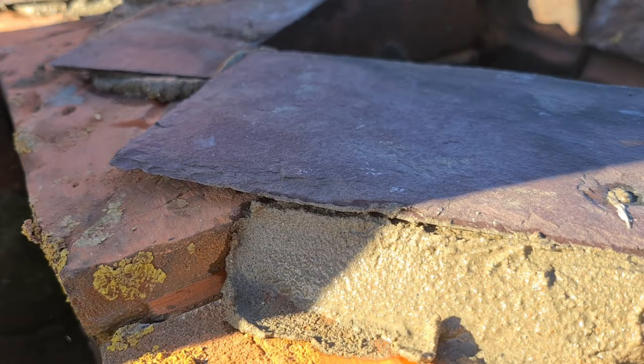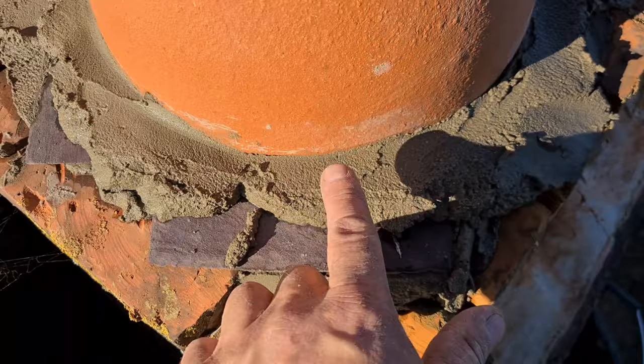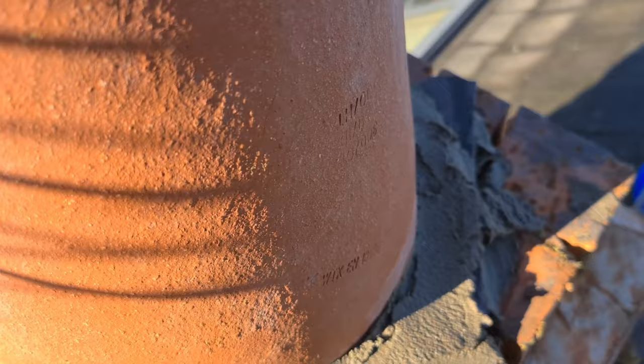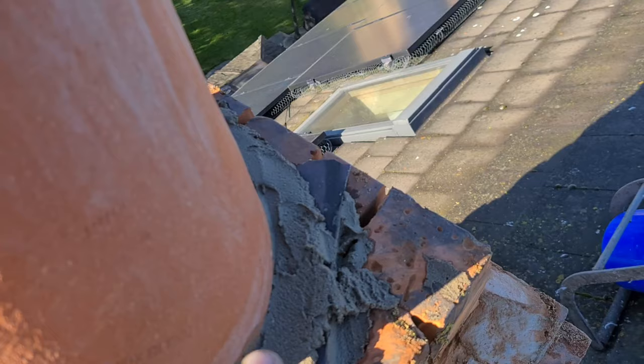I've put an extra thick bed on there to bring it up to the same level. So now I'm going to do the same as I did with the other one — get it bedded on. And there's number two in place. All I've done is bedded it on this mortar. It's not tidy, it's not haunched up or anything like that, but I don't want to build it up too quickly — I'd rather it go off a bit before I start to put the top coat on. That's going to go off now and hold the pots in place.